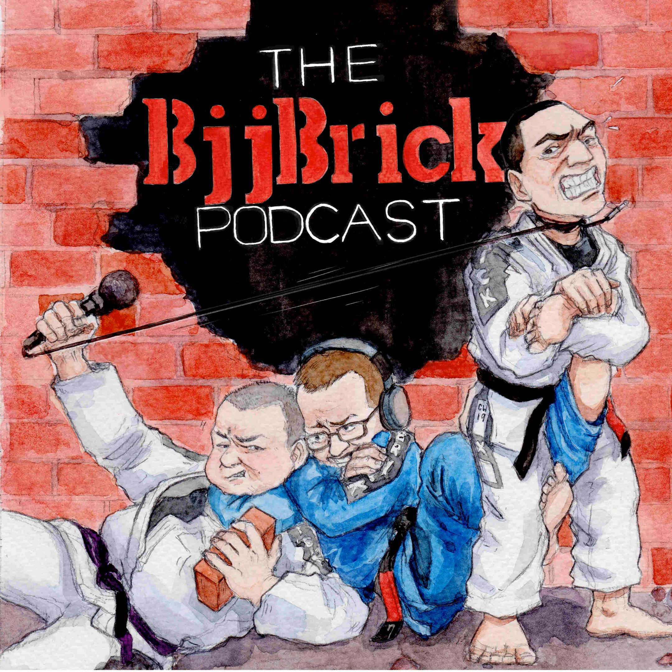Welcome back, my friends. This is BJJ Brick Quick, your quick jiu-jitsu podcast. We talk about something other than jiu-jitsu usually, and then we bring that right into the jiu-jitsu world and see how it relates. We're just winging it here a lot of times — we have a topic and we'll see how it goes.